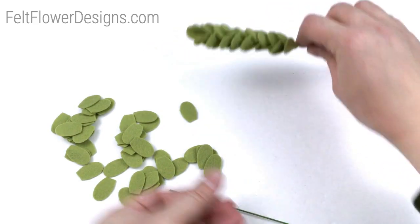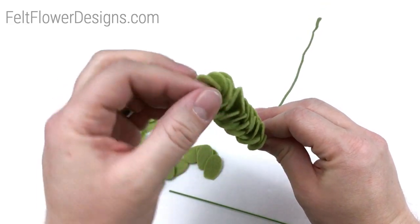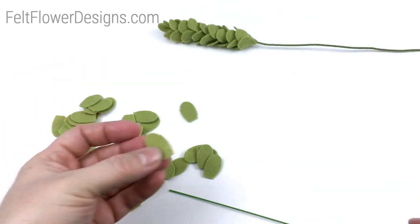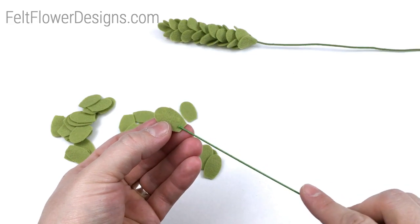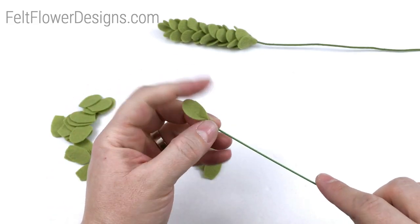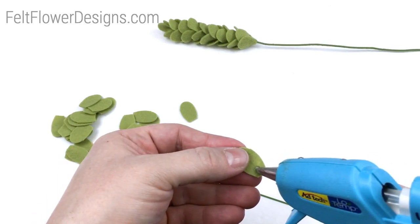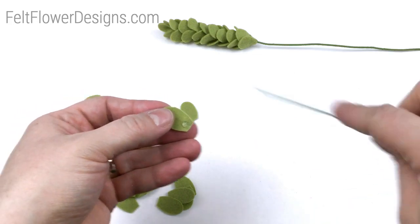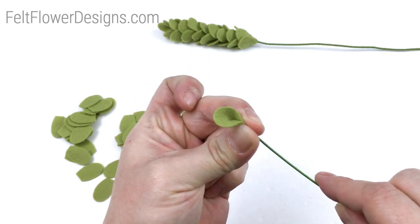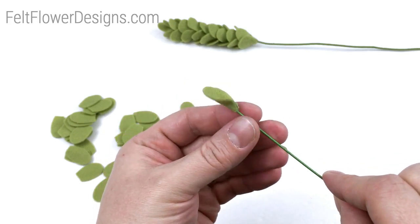With that, the first petal you put on here — bend this so you can see it — I'm going to show you techniques so that you don't see any of the wire poking through. You're going to take your first petal and put a little bit of glue on the bottom, then we're simply going to pinch it so that you can't see the wire come through. The trick with the glue is less is more. Put it in and pinch it closed so you can't see the wire — easy as that.